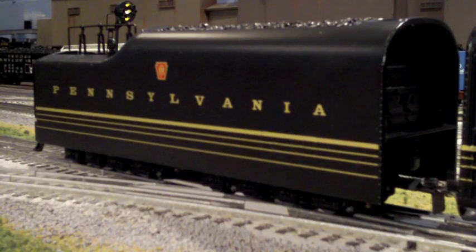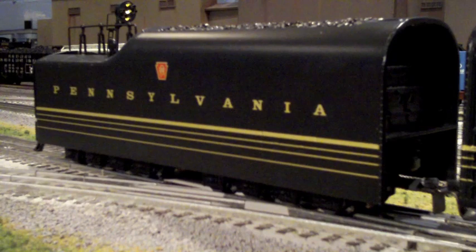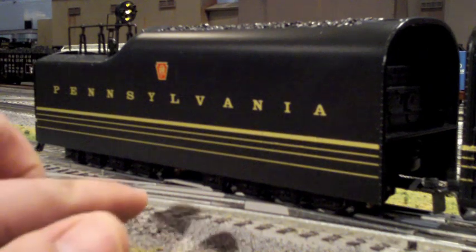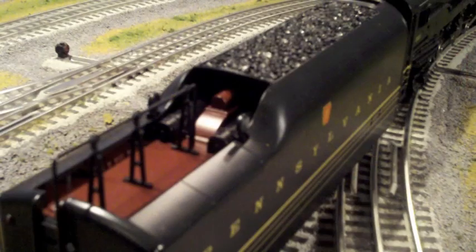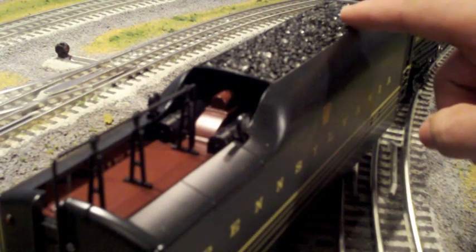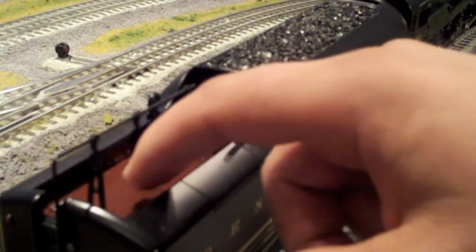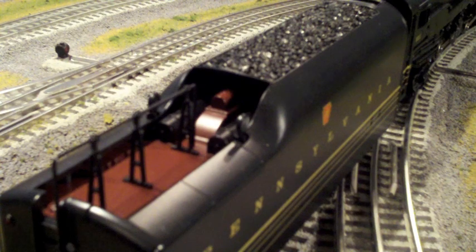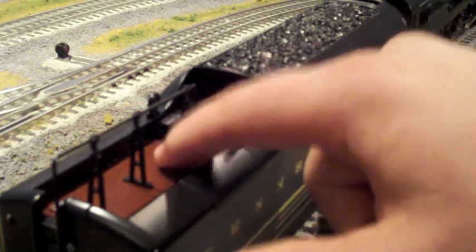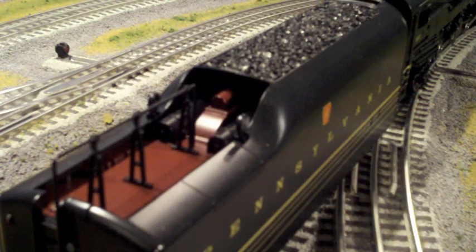Here we're looking at the beautiful tender on this locomotive. It has really nice gold pinstriping, the Pennsylvania lettering, and the Pennsylvania Railroad logo. There are eight wheels on one end and another eight in the back. The top of the tender features a realistic coal load, lots of separately applied details like this antenna, and a really nice red Tuscan painted interior. Unfortunately, the legacy controls are not located on the back of the tender — they're located underneath the engine and underneath the tender — but it's not a deal breaker.